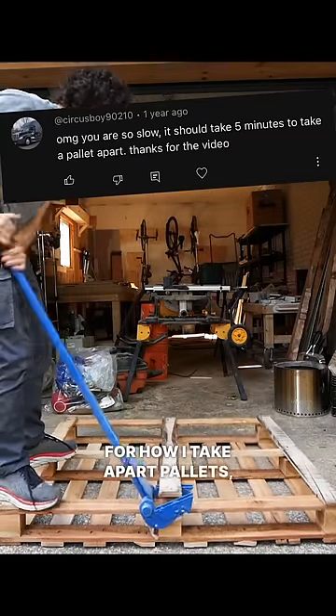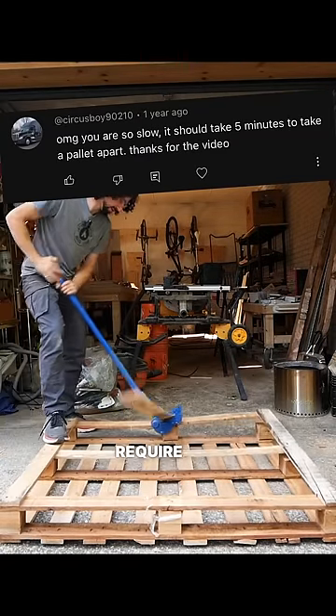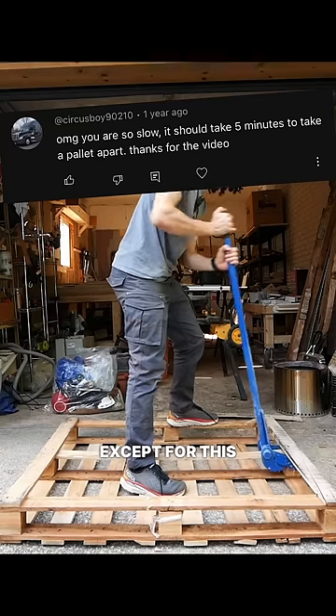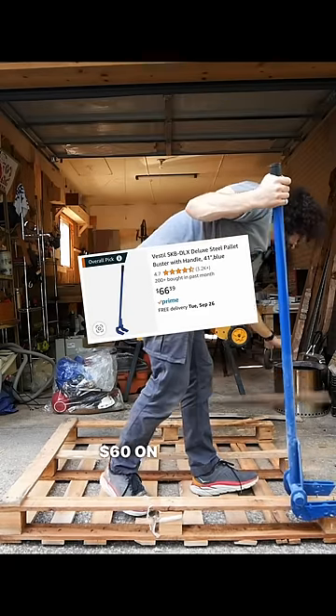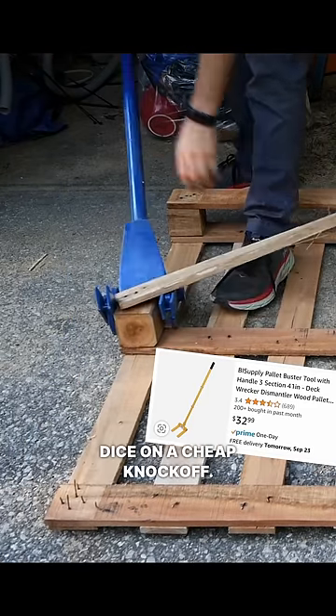People like to roast me for how I take apart pallets, but the way I do it doesn't require any expensive tools, except for this blue thing, which is called a pallet buster. You can get them for about 60 bucks on Amazon, probably less if you want to roll the dice on a cheap knockoff.